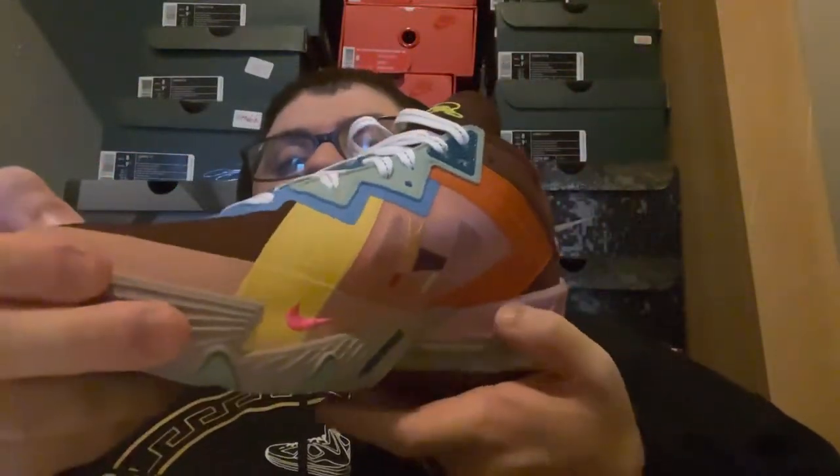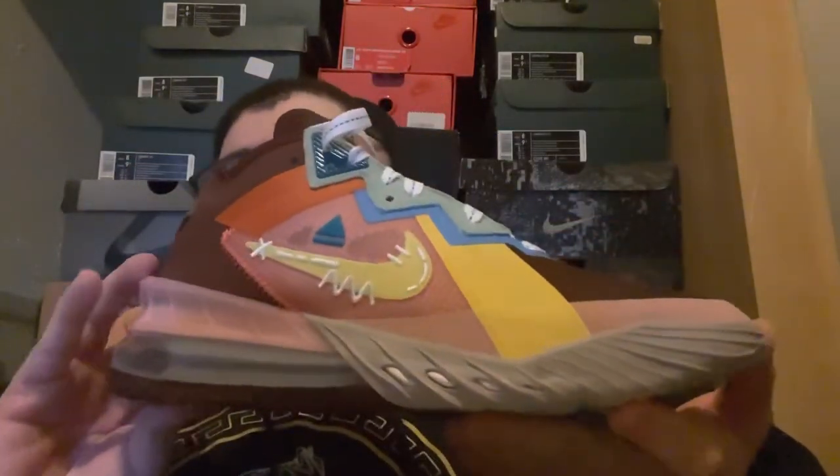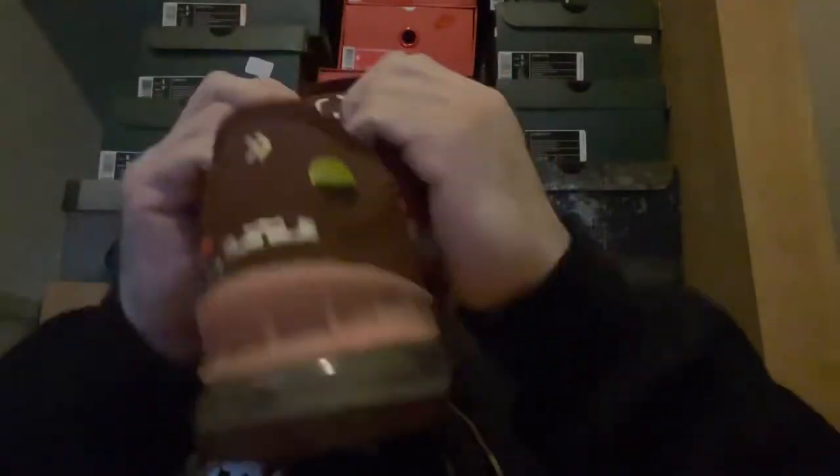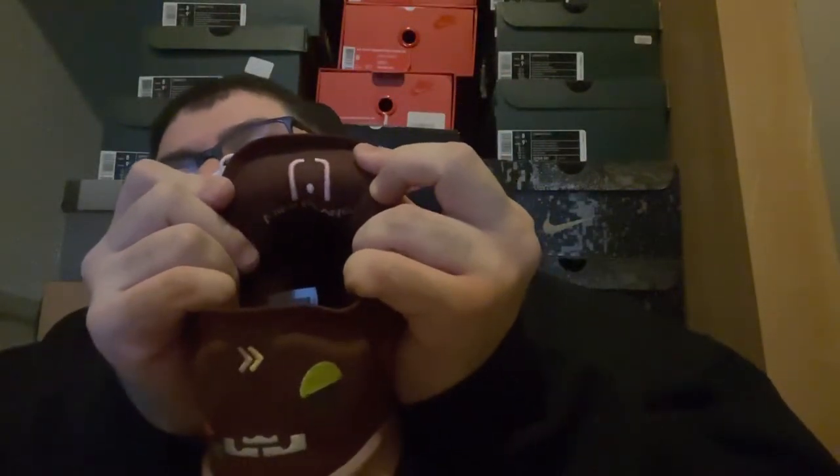So let me just give y'all a quick spin of this shoe, because you guys really need to see it. Inside — the insole with Mimi's signature. And on the back, you have her logo, the Mimi Plunge logo, which is fire.